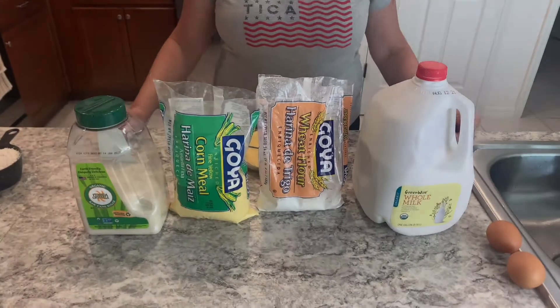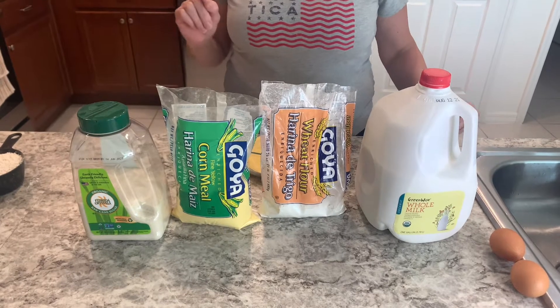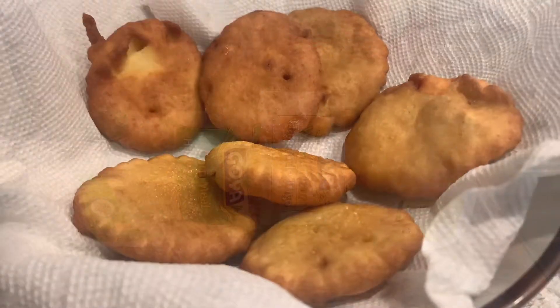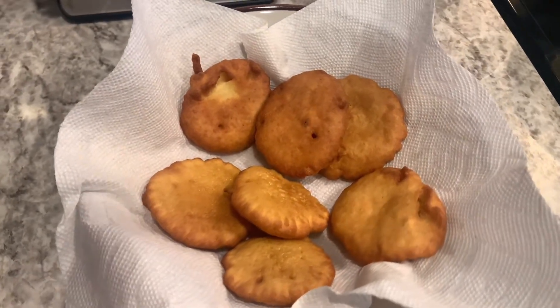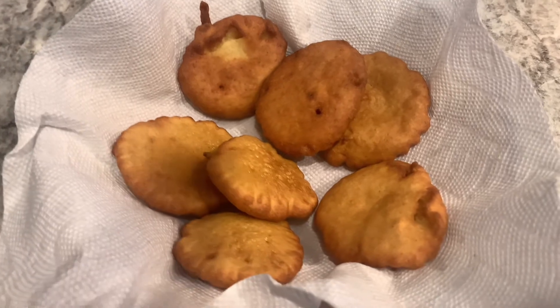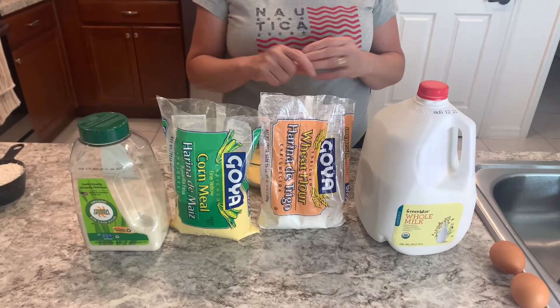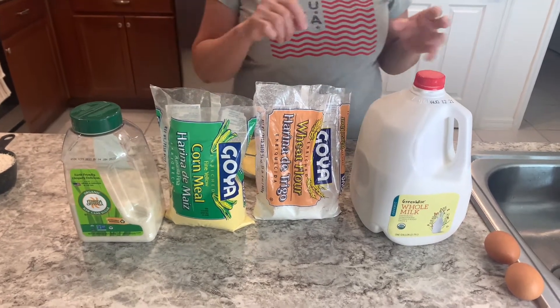Hey guys, welcome to my channel today. I'm making breakfast for my daughter and granddaughter today. I'm making Spanish arepas. I grew up eating these arepas with my mom. She used to make them for me when I was a little girl, and I pass it on to my children. They love them. So let's get started.